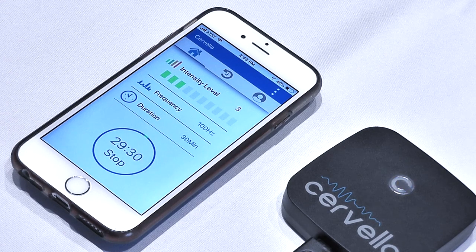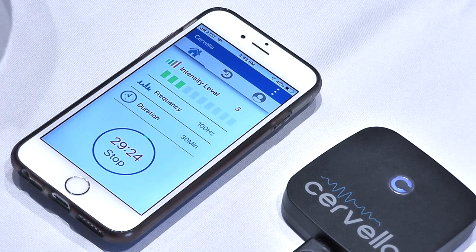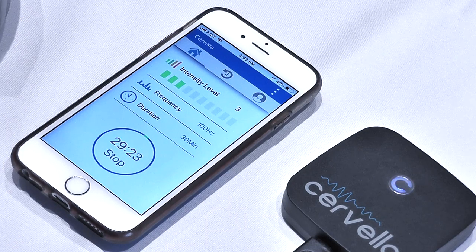If the tingling sensation is uncomfortable even at the lowest setting, it usually means that there is not enough conductive gel between the skin and the electrode contact patch. Note: you should never adjust the treatment level so that the tingling sensation is uncomfortable or painful.